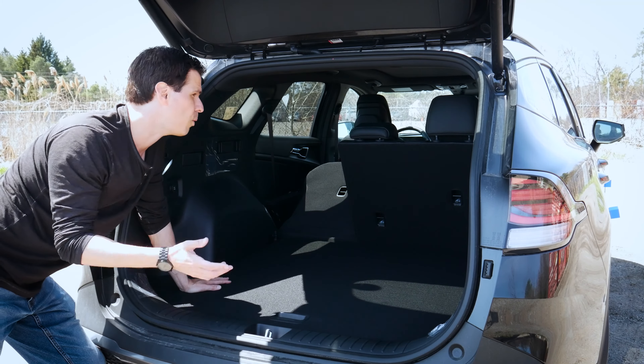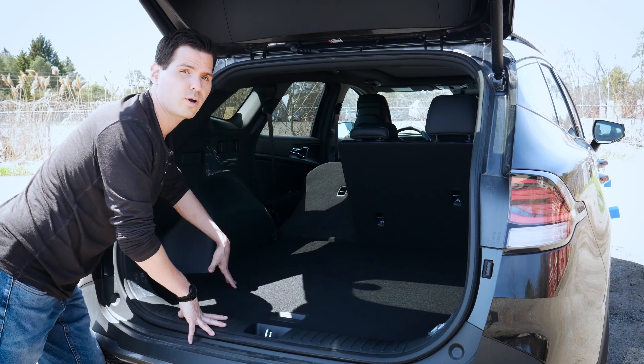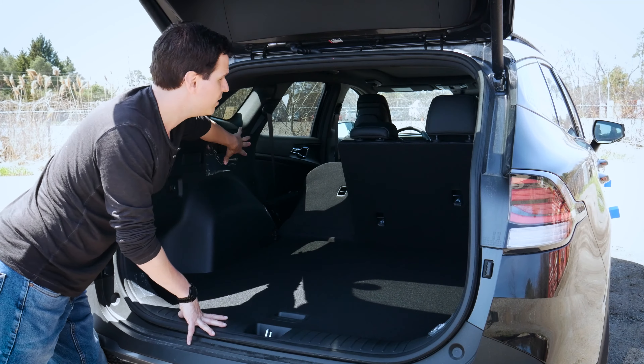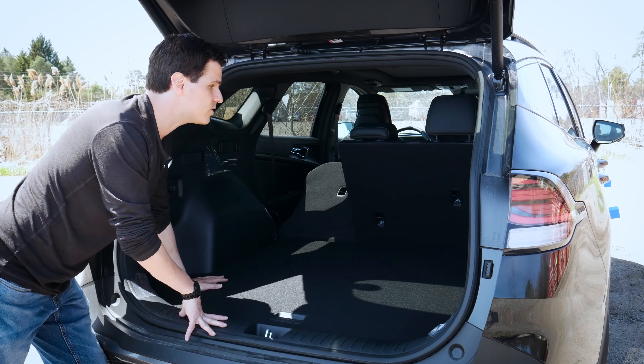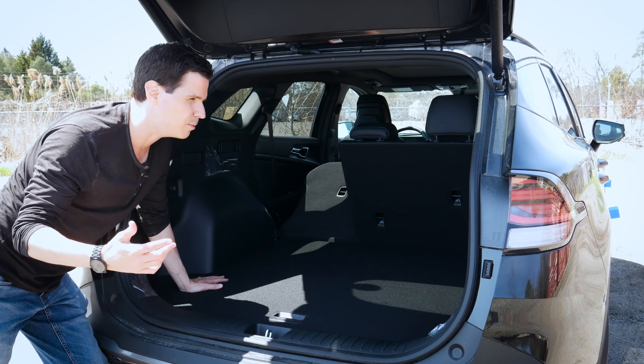We do have the option from the factory or aftermarket through your Kia dealer to put in a cargo shield — a cargo protector. We could literally have this done on two different levels, which is essentially a cargo shield to protect anything that might be underneath it, anything valuable, etc.